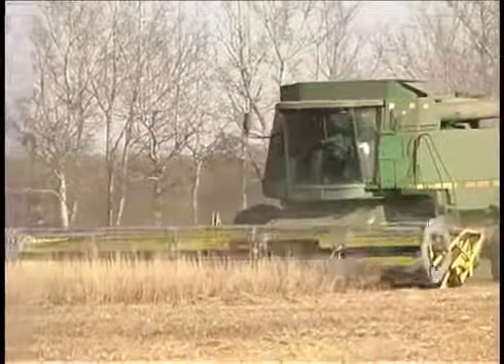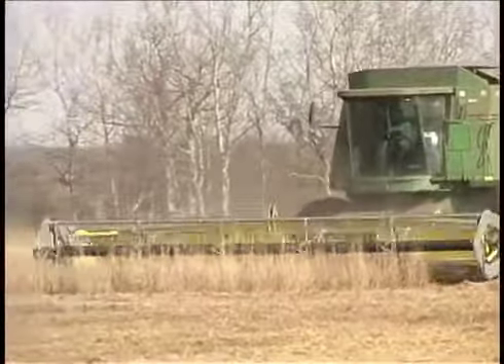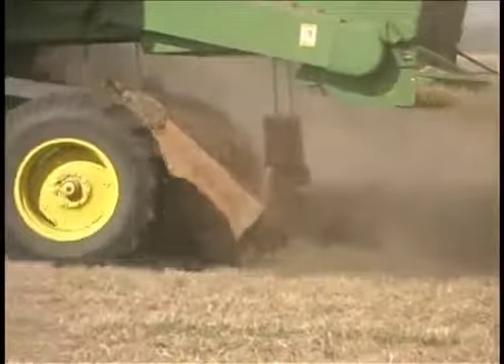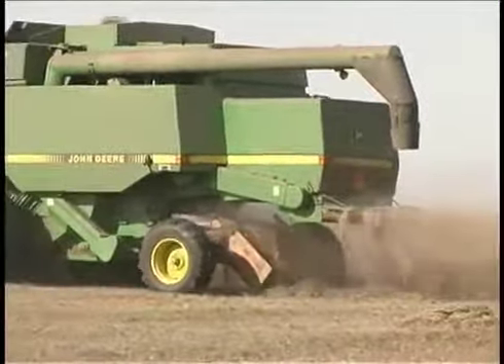This video will feature two different combine attachments for collecting and bunching crop residue piles for field grazing. These attachments are attractive to producers for two reasons: number one is they are relatively low cost, and number two they really are user friendly.